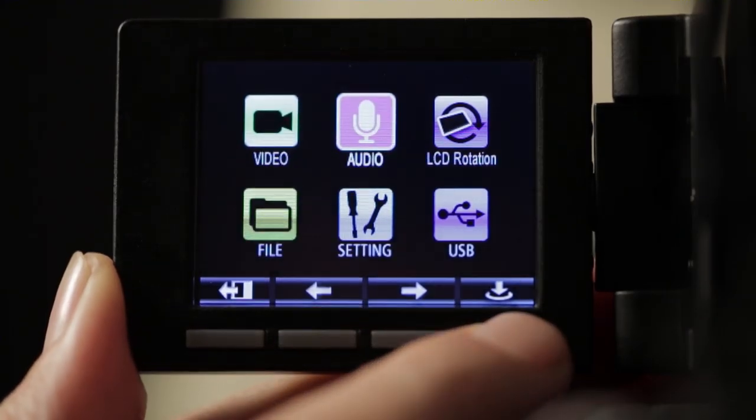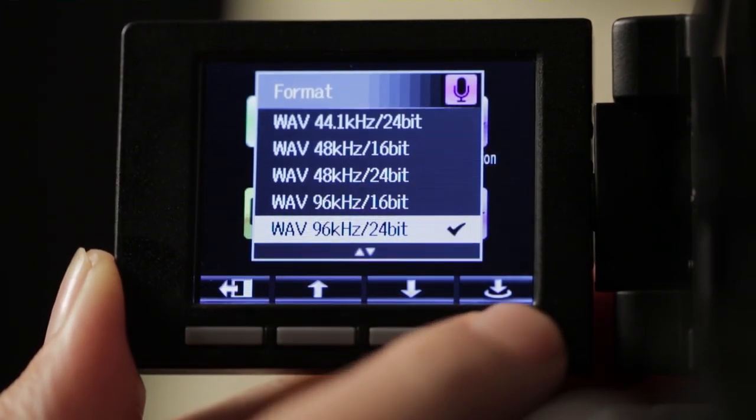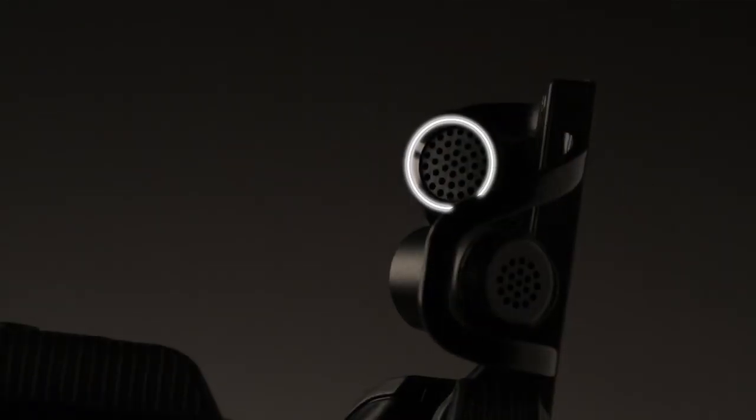The Q4 delivers the high-quality audio you'd expect from Zoom. It can record up to 24-bit 96K, and its built-in XY microphone allows you to make stunning stereo recordings.